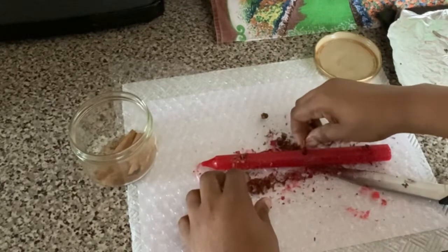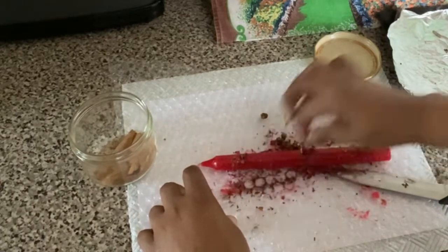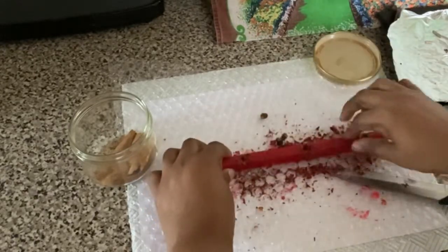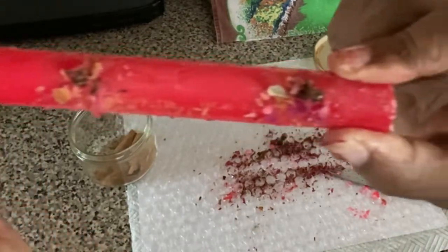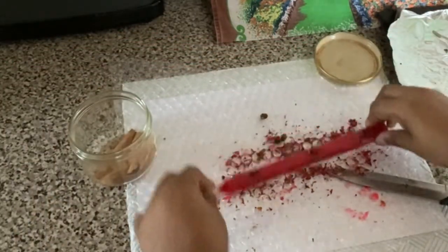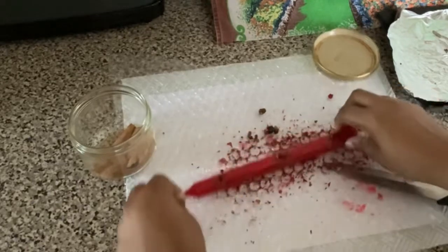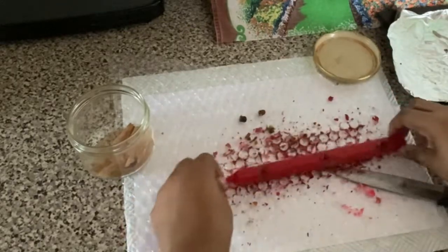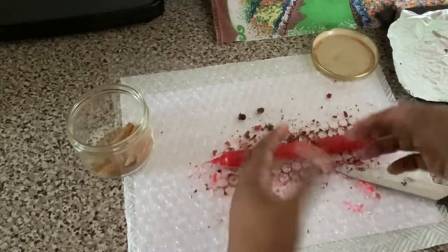You can fill up anything else with the rose petals. I'm just rolling the candle around to pick up the rest of the rose petals on the other side of the candle. And that is your loaded love candle.